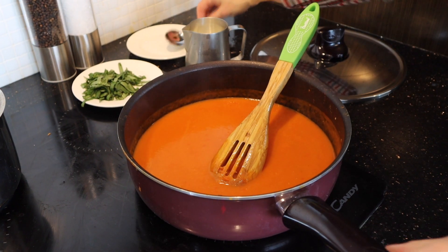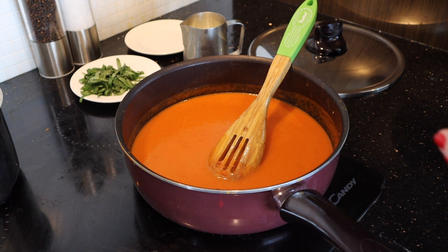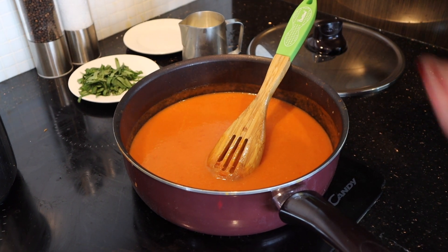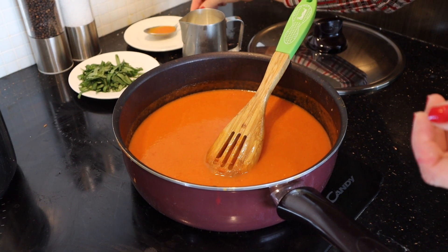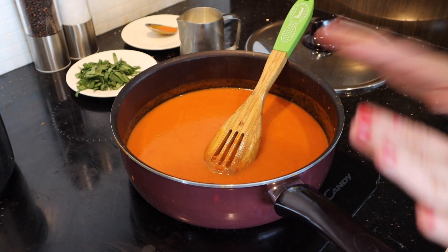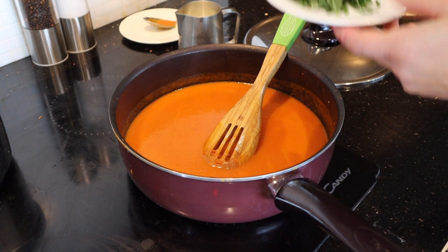You can try and see if you need to add more salt and pepper, or sugar in case you don't have a sweet tomato — but you might want it just perfect. I don't need to add any sugar or pepper or anything like that.